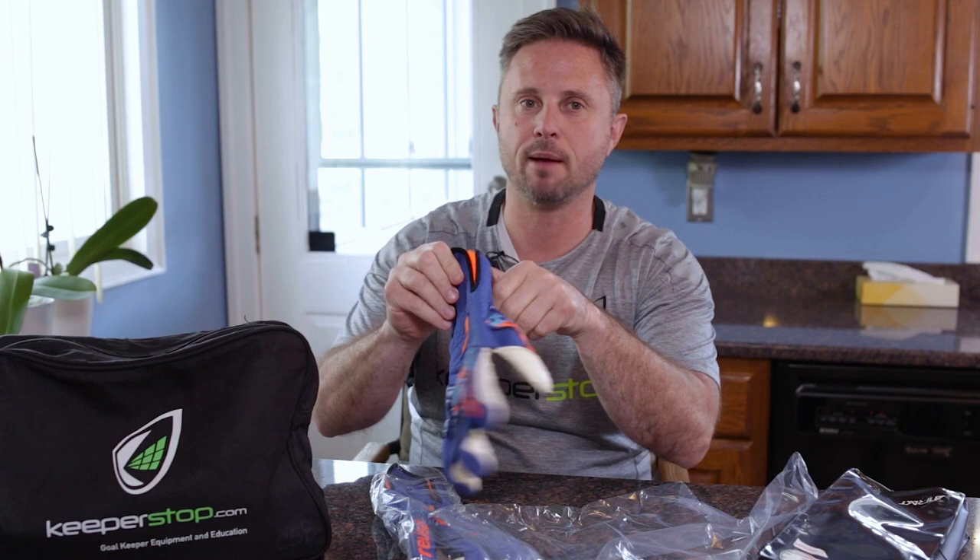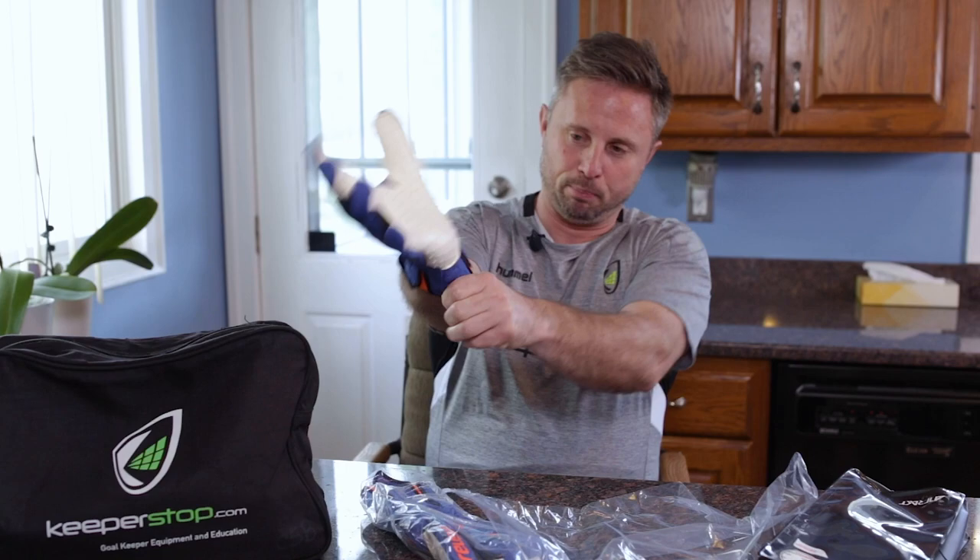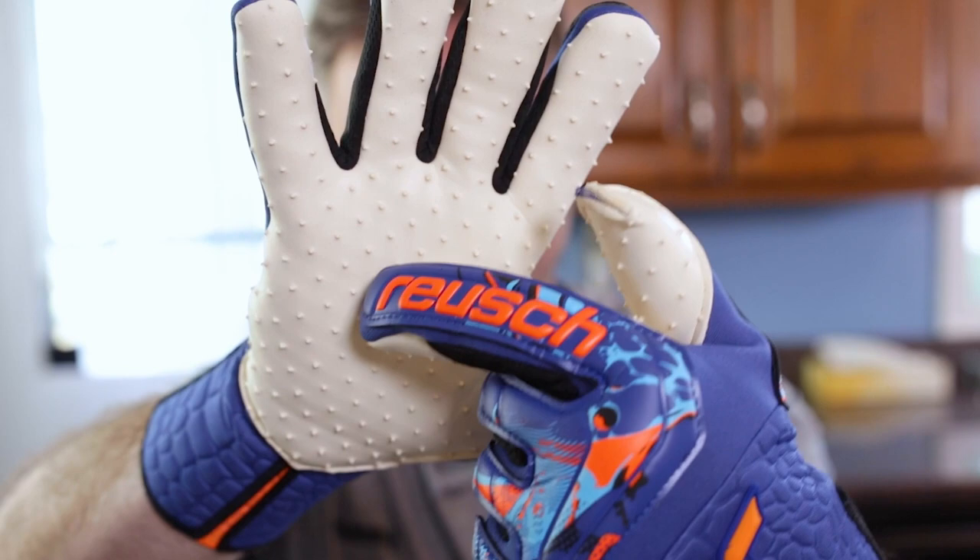I'm going to put it on for you. Where's the strap? There's no strap on this — it is strapless, and we'll talk about that later. You can pull it on and off with ease. I want you to look at the speed bump dots, or spikes, whatever you want to call them, on the surface of the glove.